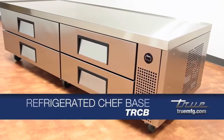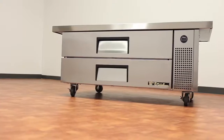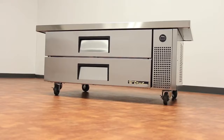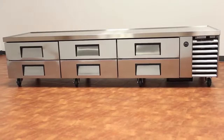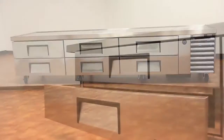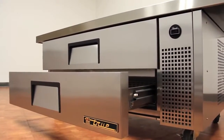The TRCB is True's Refrigerated Chef Baseline, also known as Refrigerated Griddle Stands. TRCBs come in varying sizes from 36 inches all the way up to 110 inches. The varying sizes allow multiple options for the amount of cooking equipment to be used, as well as food storage space found in the refrigerated drawers below.